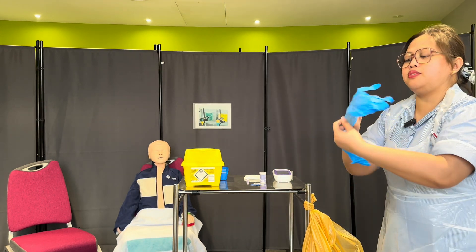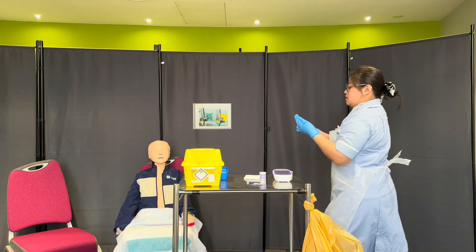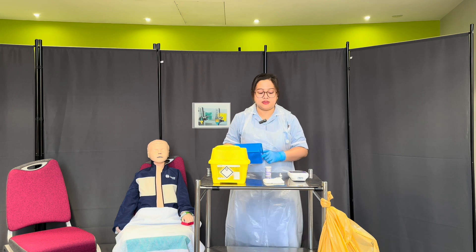Alexander, can you confirm if my tray is disposable or reusable? Disposable. Thank you. So I have here my disposable tray — it's clean and dry, so I'll be happy to use this.